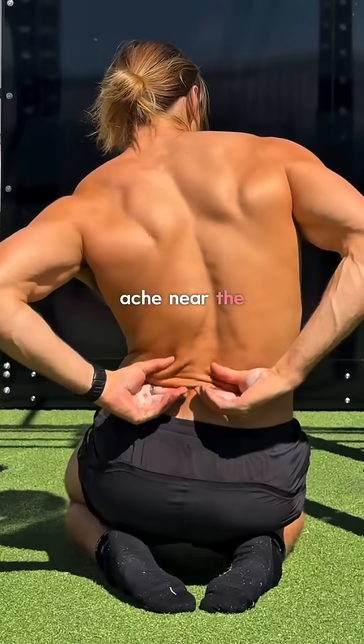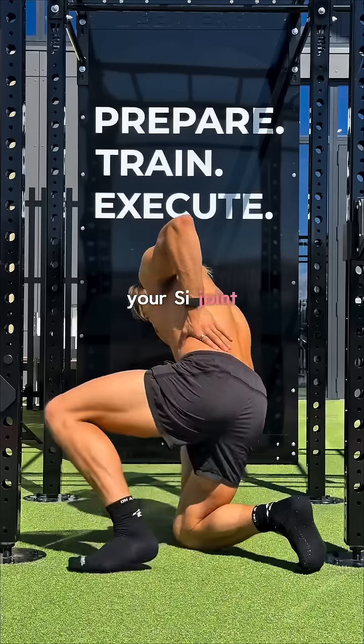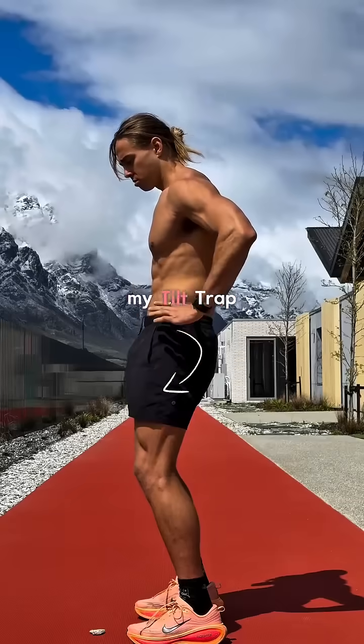If you feel a deep pain or ache near the dimples of your lower back, your SI joint might need some attention. Welcome back to part 4 of my Tilt Trap series.